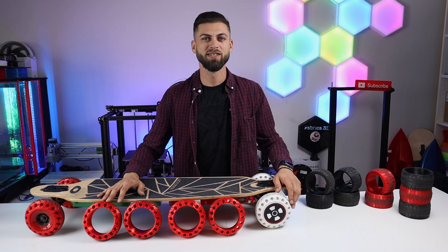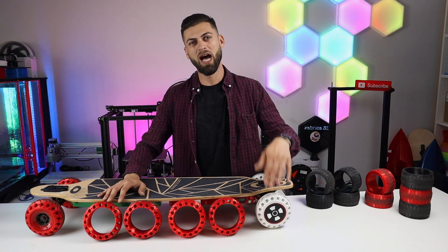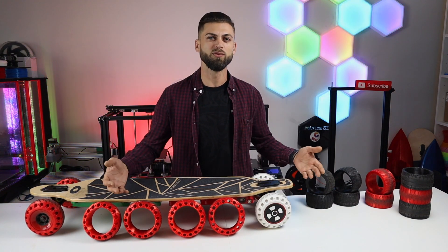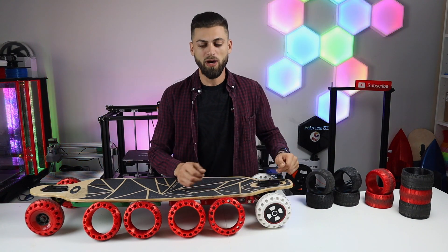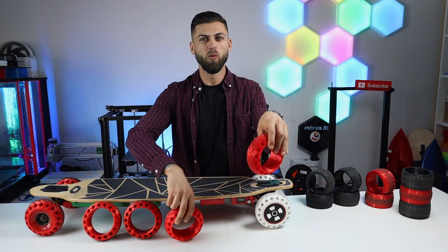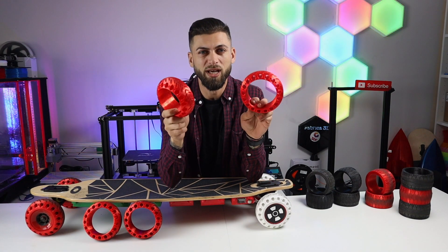Hi and welcome to another video. If you have an electric skateboard with hub motor, you know you don't have too many choices to change your wheels, and that's why in this video we are printing and testing 3D printed wheels.